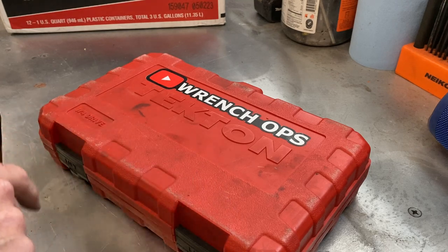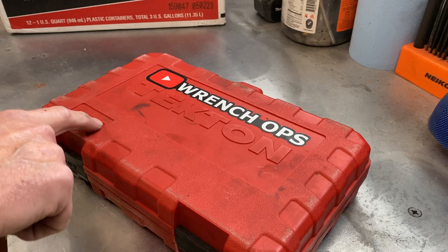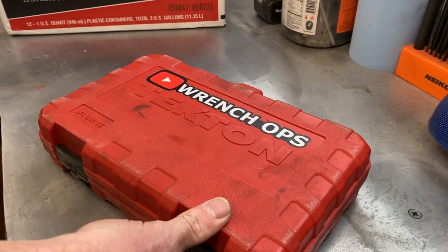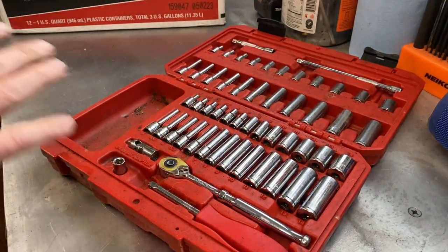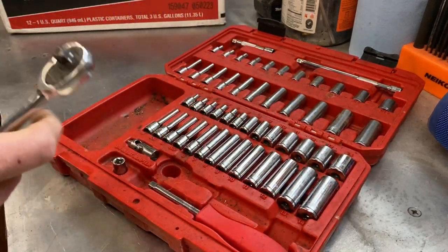So this is the set that started it for me. I bought this 13 months ago. This is a quarter inch drive set, and I have purposely put this thing through its paces. I have not cleaned it, I have not done anything, I have not maintained the ratchet that came with it.